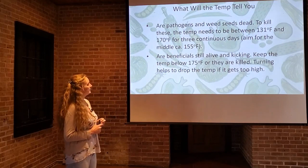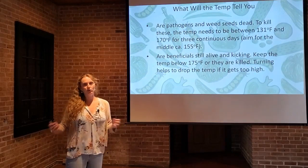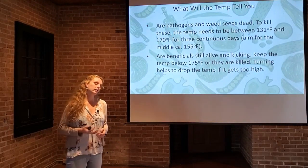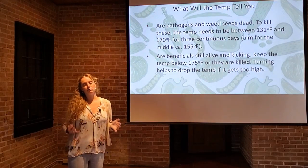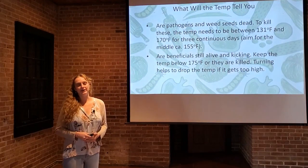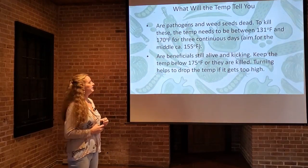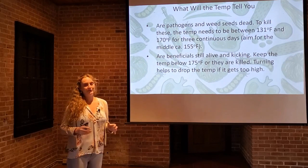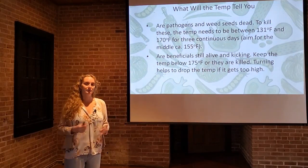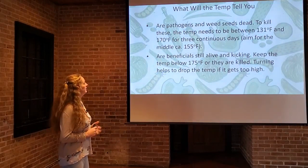Very important question: are the pathogens and weed seeds dead? We get this question all the time from home gardeners who pull weeds and add them to their pile but worry that if it doesn't get hot enough, those weed seeds will still be viable. Or if they've added diseased plant material, they're worried about that pathogen spreading back into their garden if they apply the compost as a fertilizer or soil amendment. To kill pathogens and weed seeds, that temperature needs to be between 131 and 170 degrees Fahrenheit for three days. You won't know if that's happening unless you're taking daily temperature readings, so it's important to jot them down so you know for sure your compost has been completely sterilized of weed seeds and pathogens.